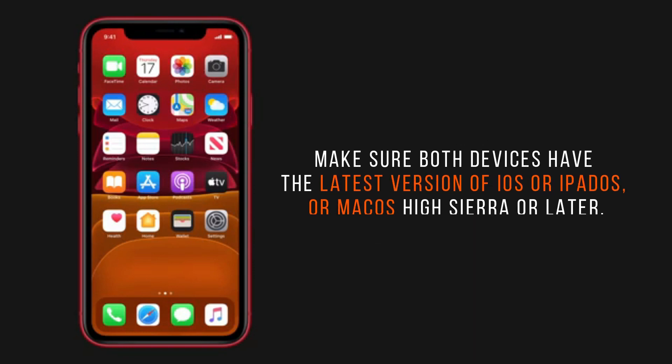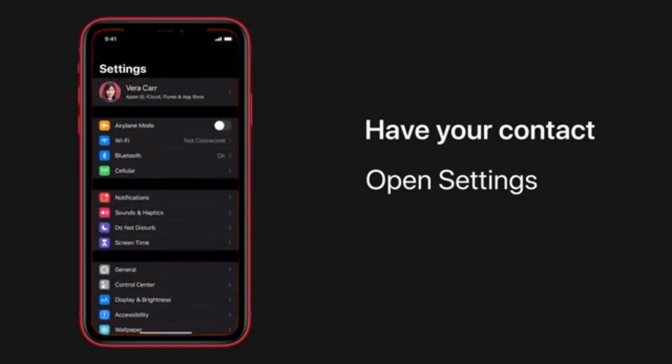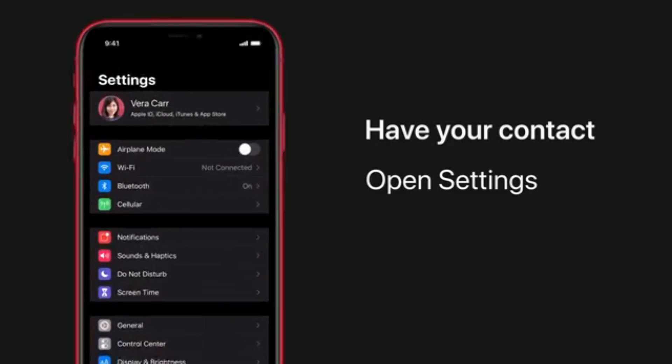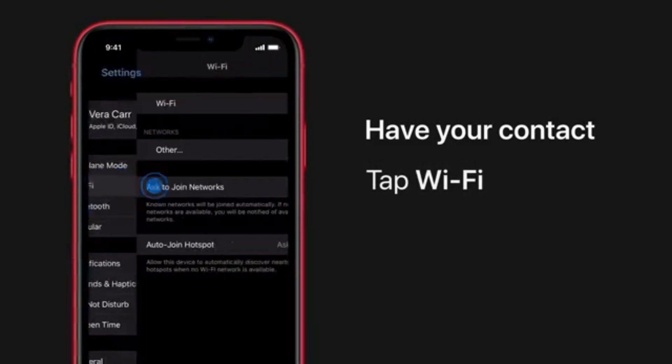Make sure both devices have the latest version of iOS or iPadOS, or macOS High Sierra or later. Here are the steps. Make sure that your device — the one sharing the password — is unlocked and connected to the Wi-Fi network. Select the Wi-Fi network on the device you want to connect.